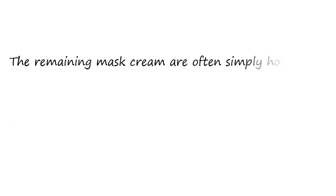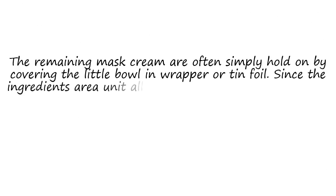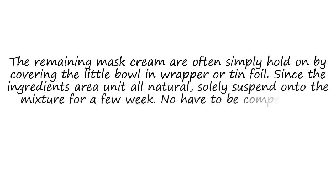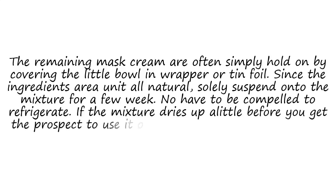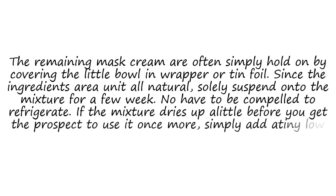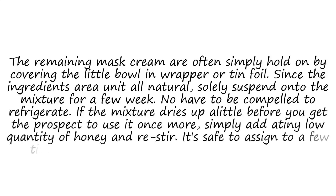The remaining scrub can easily be stored by covering the small bowl with plastic wrap or tin foil. Since the ingredients are all natural, only hold onto the mixture for about one week. No need to refrigerate. If the mixture dries up a little before you get the chance to use it again, simply add a small amount of honey to restore it. It's safe to use a few times a week — overuse will only cause irritation.